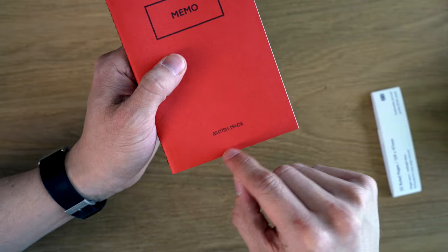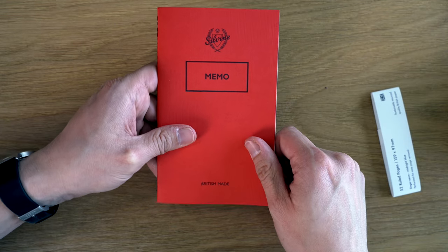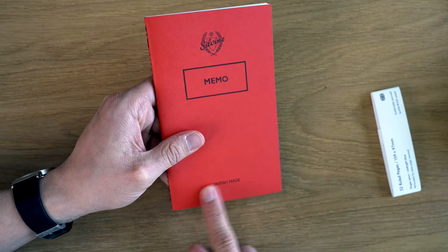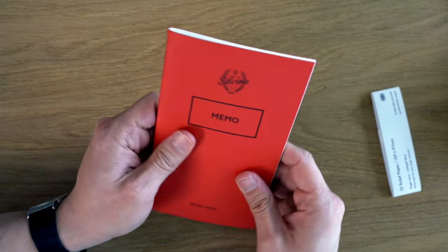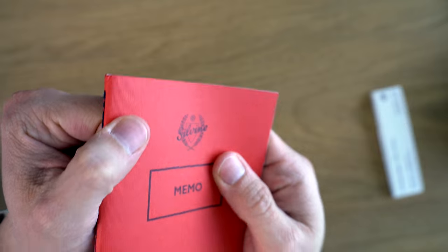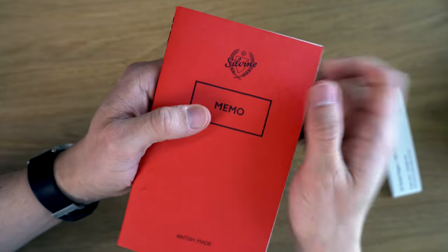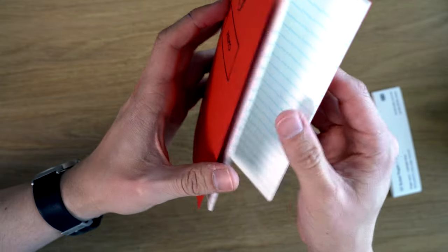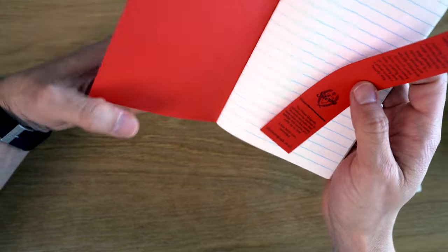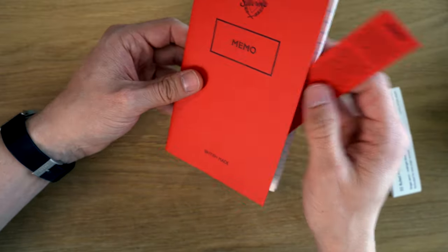Memo here in a square. They do a bullet version of this, which I actually haven't tried yet — I will have to try one of those. British made, because of course it's made in England and even the paper is made in England. The cover is a pretty thick paper soft cover. You can see there's a ribbed texture to it — it has a very nice tactile feel. It's a very simple notebook with no paste down.